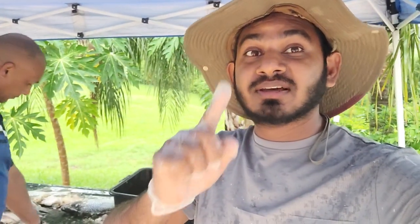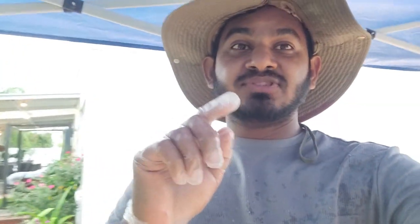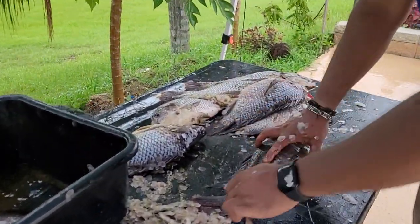Alright guys, I'm going to show you how to scale fish with a spoon using a regular eating spoon. I'm going to show you the technique here — it's going to make your life so easy. So look at the regular eating spoon.